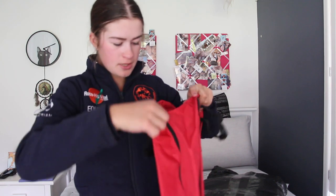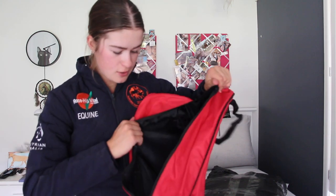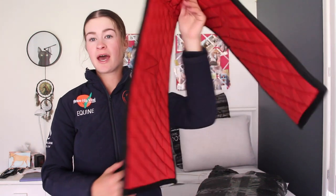You've got handles and everything, and a big zip down here for your boots. The next thing is for a lunge roller — it is a lunging pad.